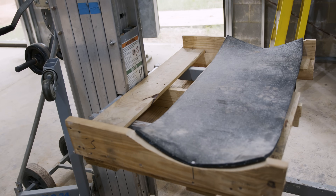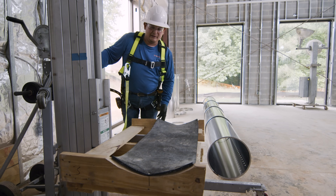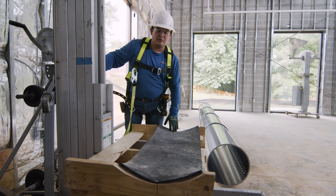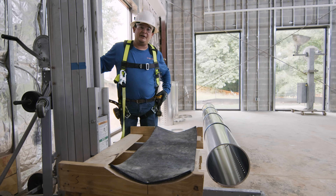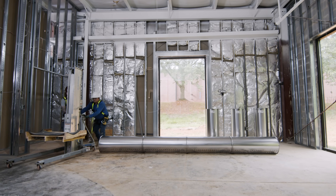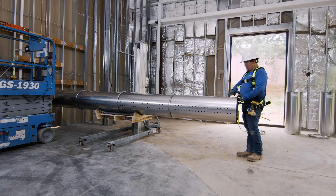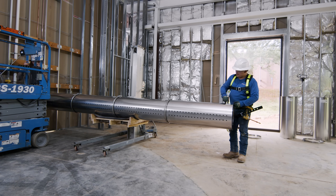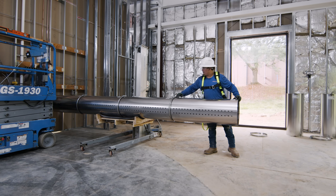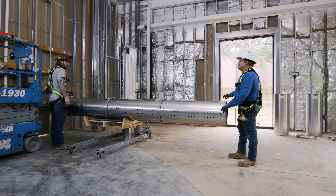This is the duct jack we're going to use to pick up our duct work. The only thing we do differently is we use this wood pallet cut into a round shape on the bottom with a piece of rubber so we don't scratch the duct work or do any dents or damage. When doing the lifting, try to keep the seam and the big clamp connections on top of the duct work as much as possible so you don't have to spin it as much when it's up there.